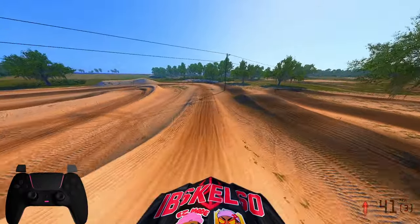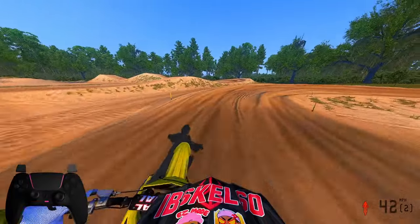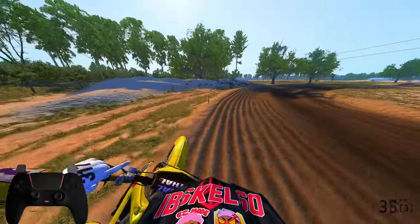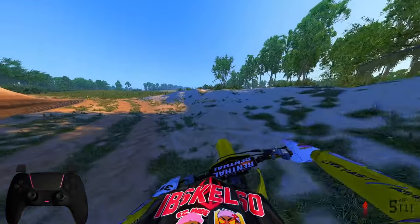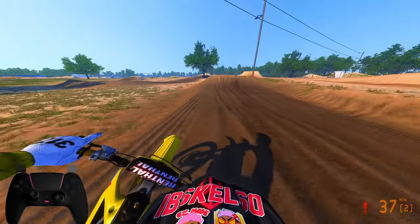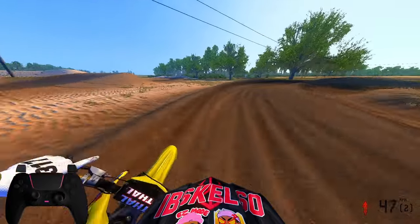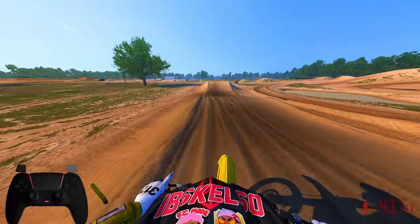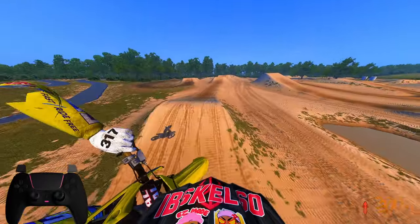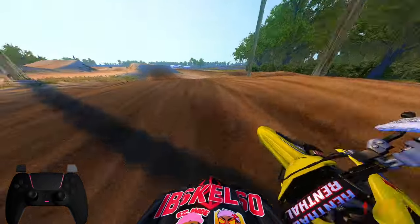Trying to turn this bike is insane — definitely still a boat on turning. These brakes are definitely sensitive too — as soon as I pressed a little bit of brake I went right over the handlebars. You have to be careful. It's not my favorite but not my least favorite. I think it's in the same boat as the Honda — both need some touch-ups. The turning is just not there right now.